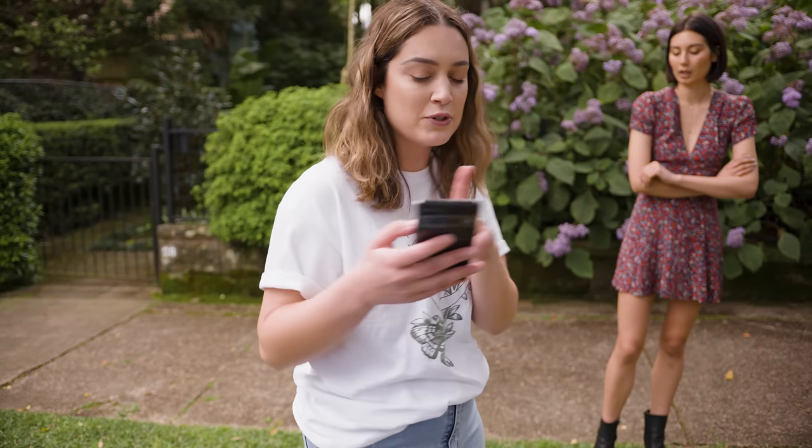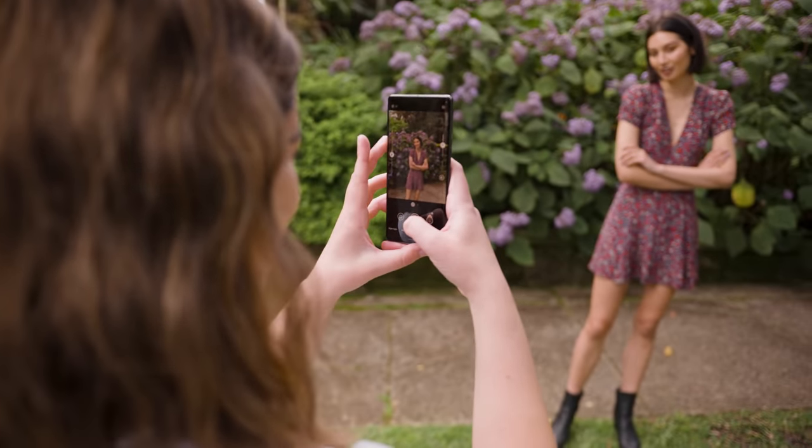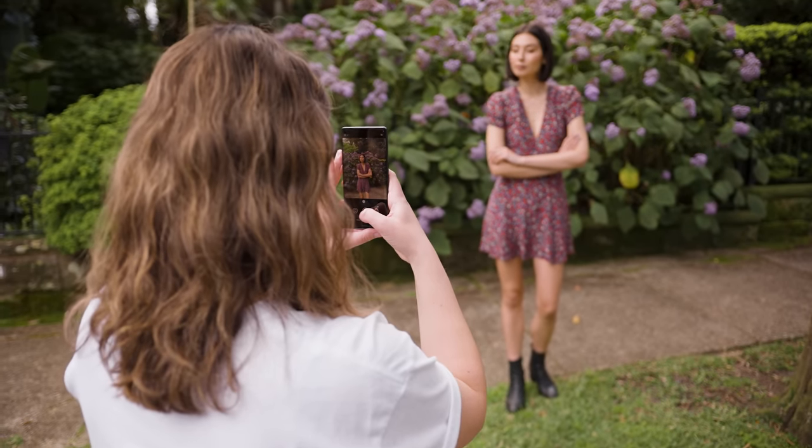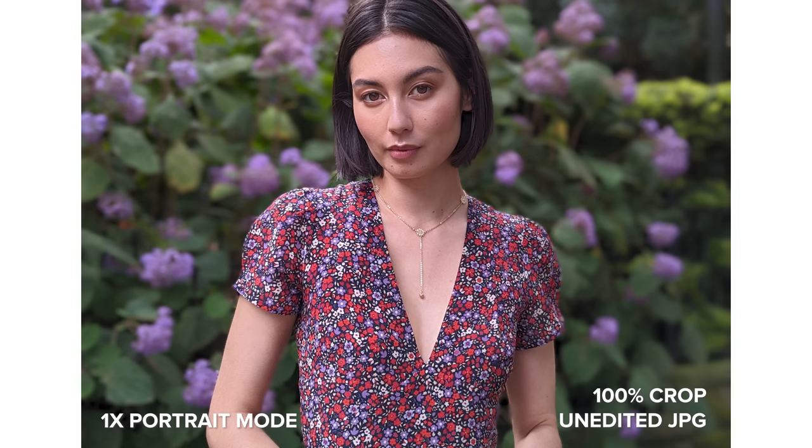I think this location will be perfect for trying out portrait mode as well, because we've got really cool colors in the background — so we're going to start off with 1x portrait mode and see what that looks like here. The outline of the subject for the depth of field look is very clean in portrait mode, especially when I'm further away from Amal, which makes the effect look more natural.